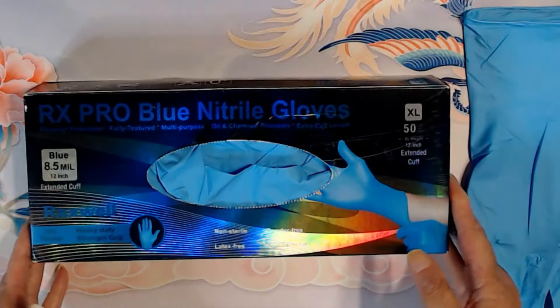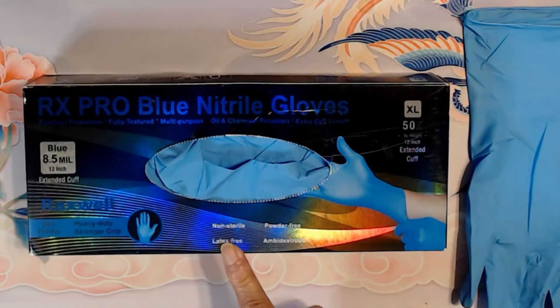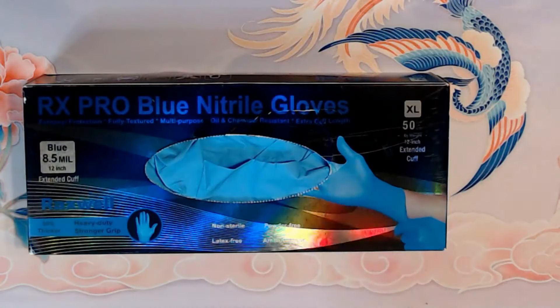Like I said, they are thicker. They are not sterile. They are powder free. They're latex free. And of course, you can wear them on either hand.